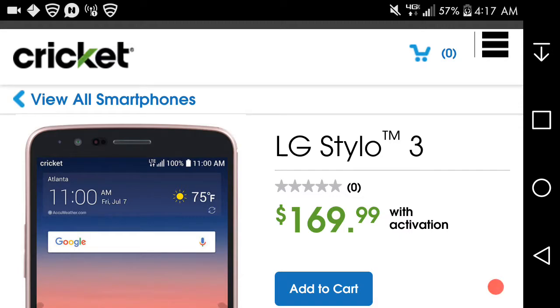This is an LG V20 user here, and today I'm doing a video on the LG Styler 3 for Cricket Wireless. This phone is now available today, May 19th, for $169.99.